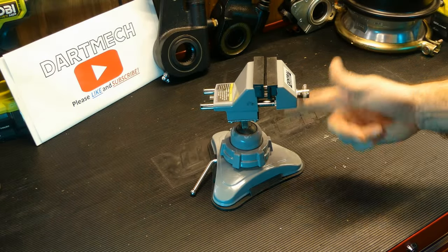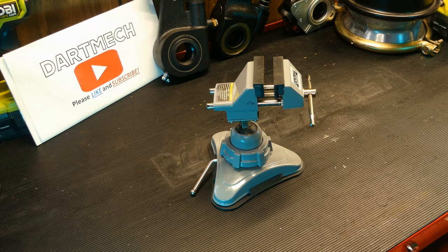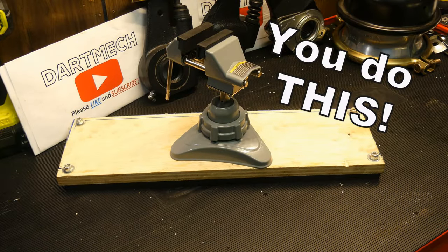How do you turn something like this, which is an okay idea that kind of fails in a few ways, into something a hundred times more practical? You do this.